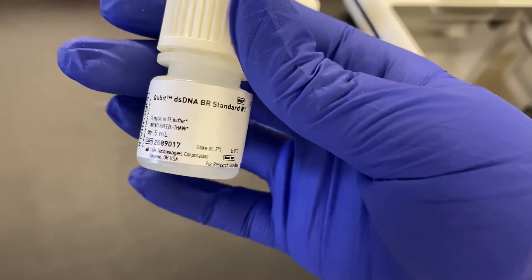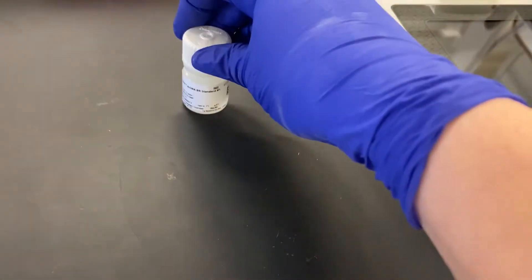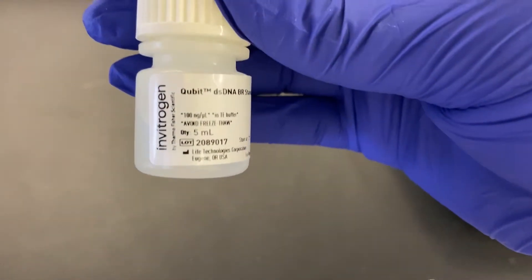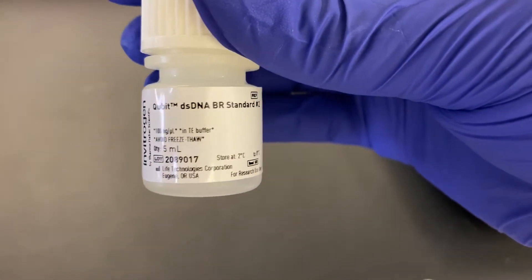Before going forward with the assay on all of my samples I always check the standards first. That way if something is wrong with the working solution I know before using up valuable samples and time.